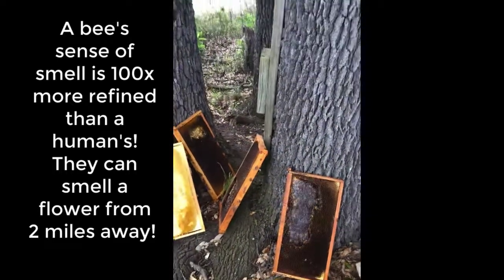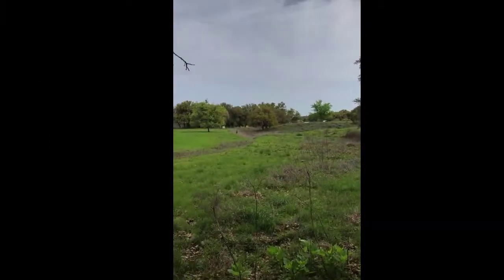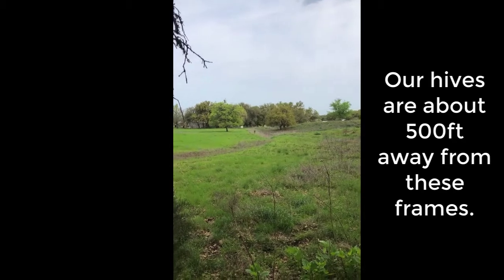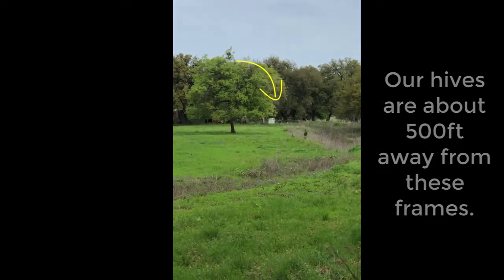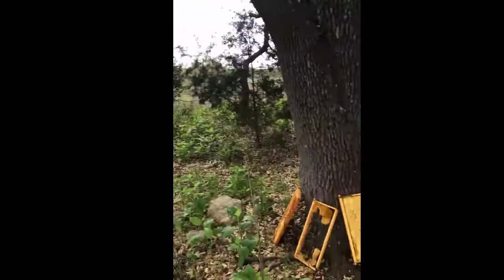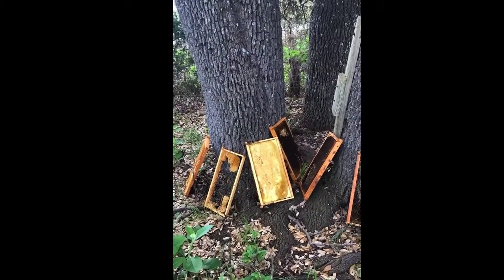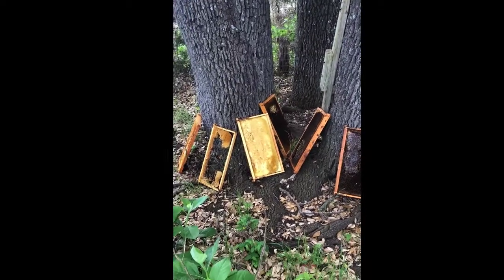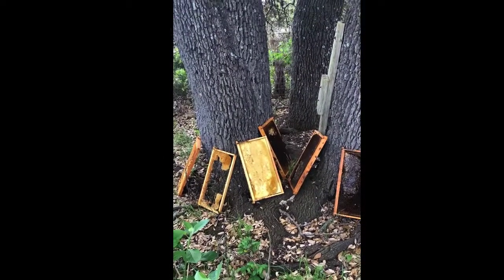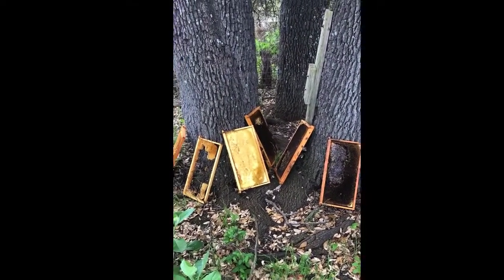I've put the frames really far away from the hives — about as far as you can get on our property. You can see the hives are way over there, just a little white dot in the distance. The bees will come over, find this honey, go back to the hive, and tell the others. Then the bees will all be over here in about 30 minutes or so, and they'll clean this up for me. The armadillos and deer will eat the wax, and then I can store the frames in case we ever need them again.